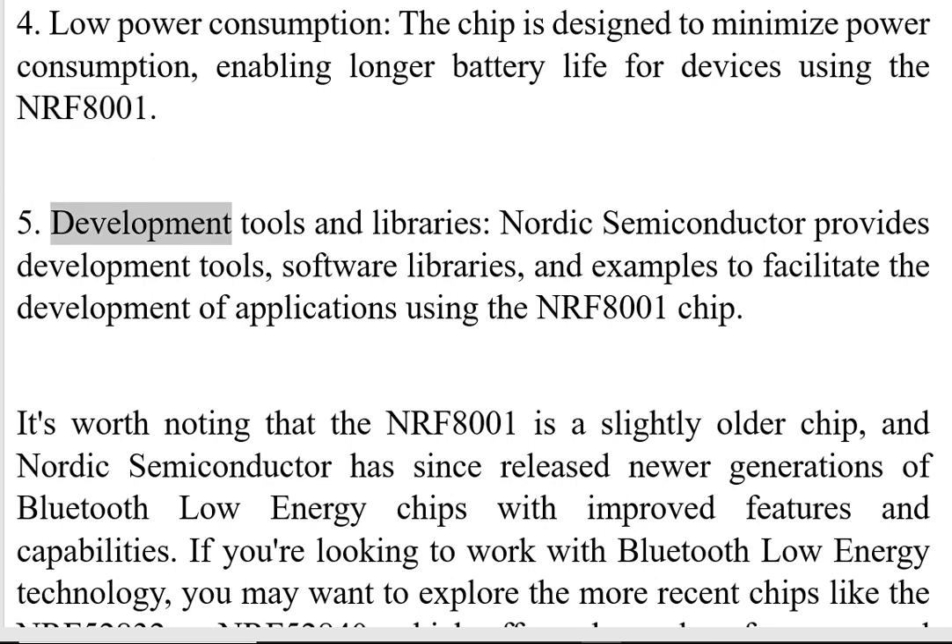Five, Development Tools and Libraries. Nordic Semiconductor provides development tools, software libraries, and examples to facilitate the development of applications using the NRF8001 chip.